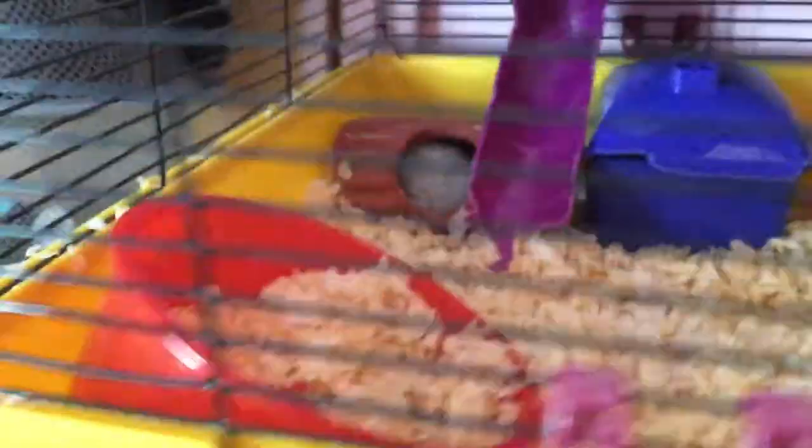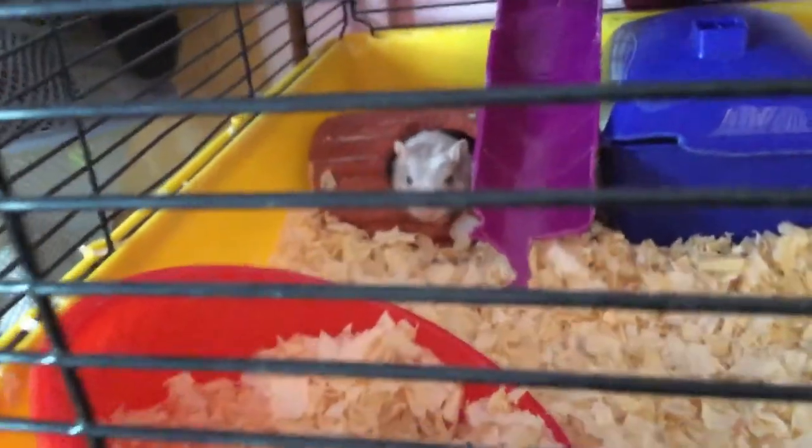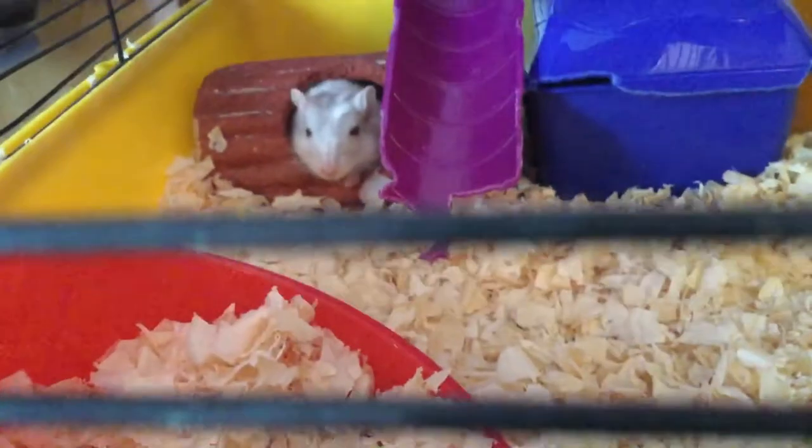This is Cupcake. He's sleeping. To me, he's a good beginner pet. If you don't know, they're nocturnal. He is a boy, and he can live up to three years if you take care of him really well.